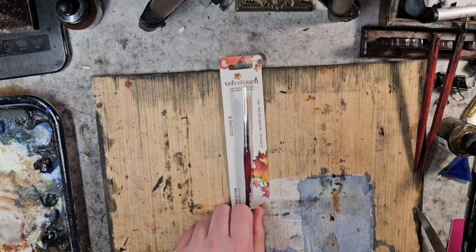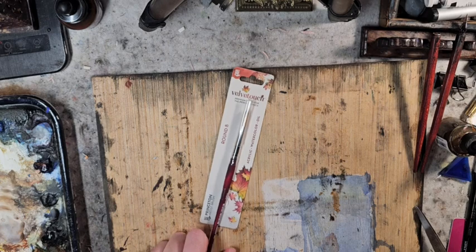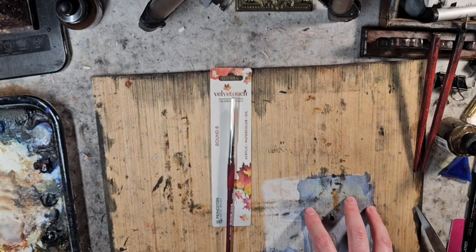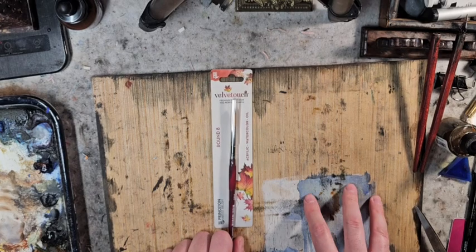First we have the Velvet Touch Round for acrylic, watercolor, and oil. I don't usually use round brushes, so I'm actually looking to explore that direction. There are some other brushes that I believe he included that I want to explore as well.